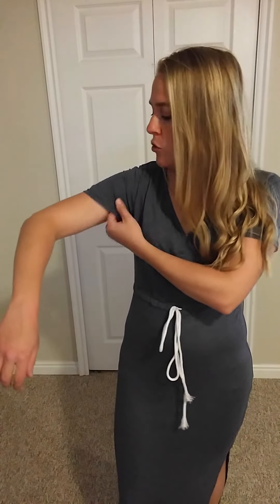Today I'm going to be giving you a closer look at this casual maxi dress from Howlife. This one is short sleeves, super casual. There's only one color option, which is this blue color with the white string here. The material is a cotton spandex blend, which is super soft and comfortable.